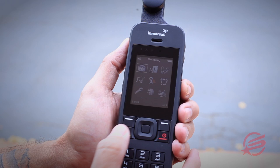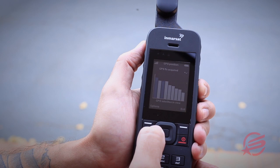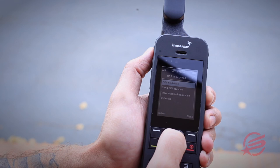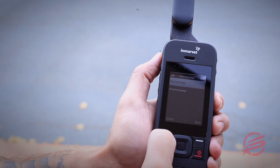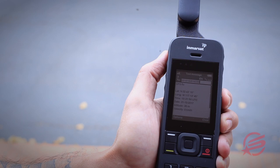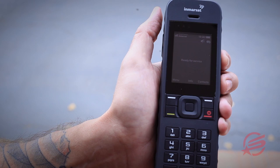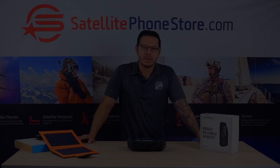You can also share your GPS location to any cell phone. Simply go down to the globe, select, and GPS location will come up. Hit options, then send GPS location. Scroll down, select send, and you can send it as a text message. Again, you'll need to enter in 001, area code, and phone number for a USA number, then hit options and press send. That will be received on the other end on the cell phone and they can pull up that GPS location and open it in Google Maps.